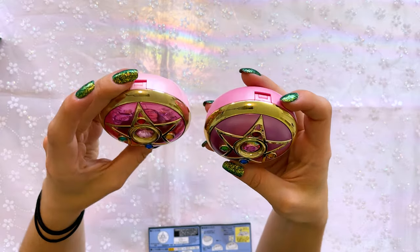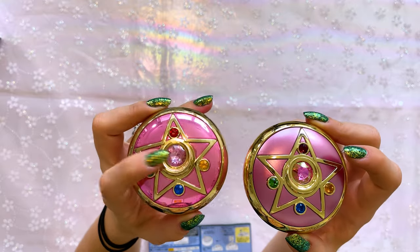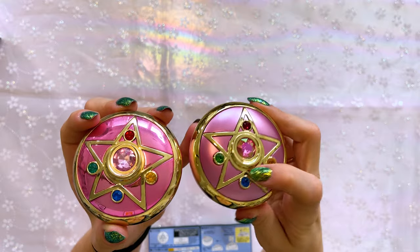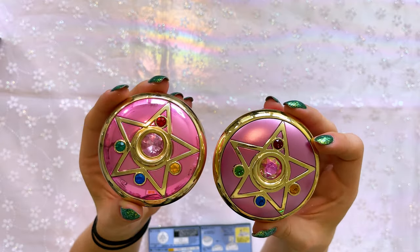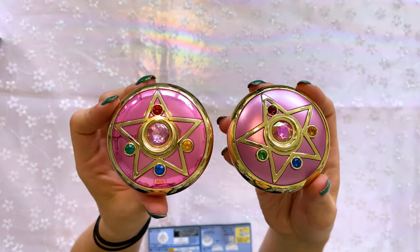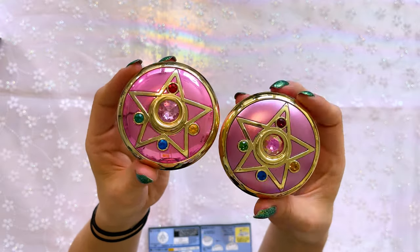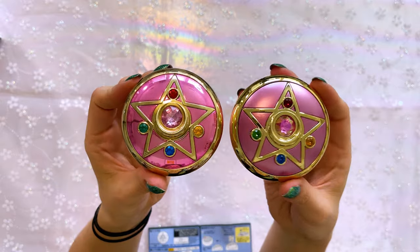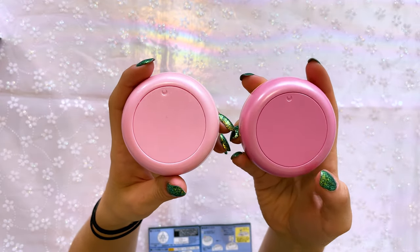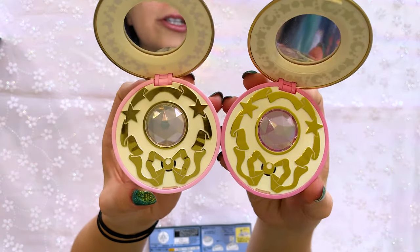Looking at the front of the Crystal Star Compact, you'll notice immediately that the gemstone in the center has a holographic detail, compared to the older one which does look cheaper. Apparently these are Swarovski crystals along the sides. It also has more of a matte color to it and the pink is not as hot on the new Crystal Star Compact. I think I like the new one more — it definitely looks more high quality.